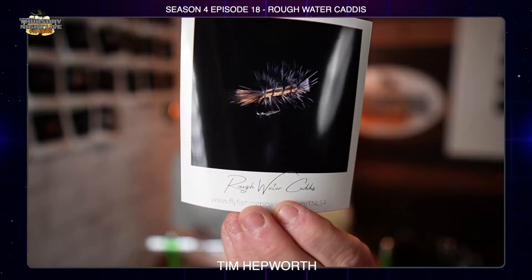What's up everybody? It's Tim Hepworth here with Thursday Night Live Fly Tying and Fly Fishing Bow River Outfitters, and I am here to bring you another quick tie. We're going to be working on this episode on a rough water caddis. This is coming out of episode 18 of season 4.